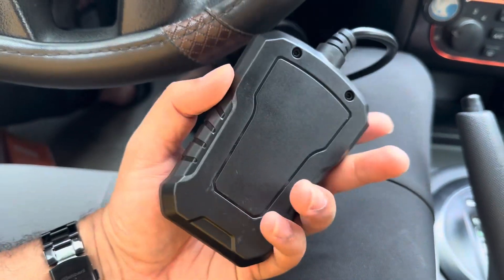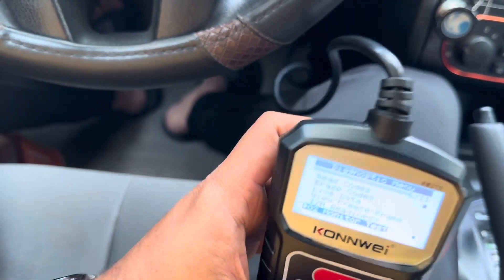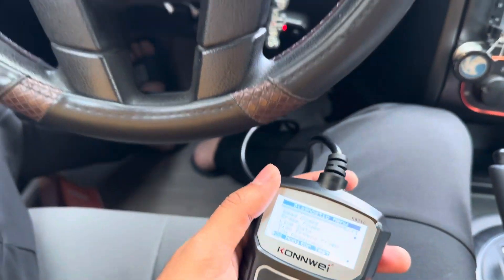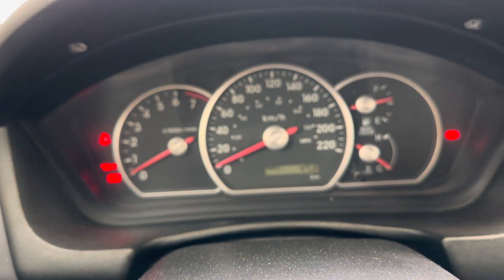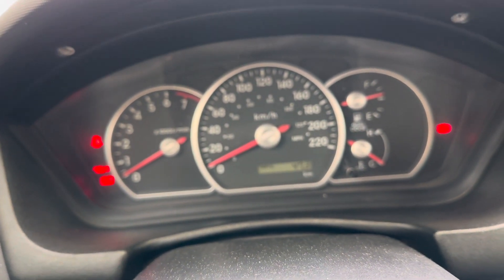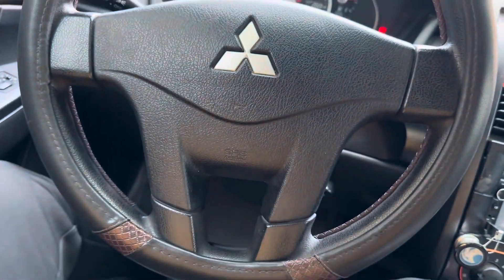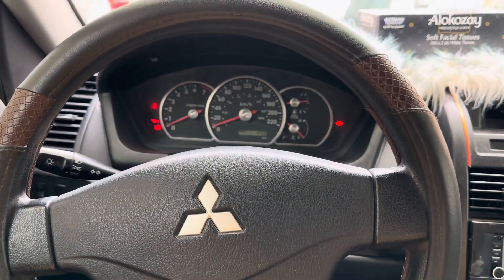That's it for this video. It's a good tool — lightweight, not heavy at all. You can just put it in your pocket and take it anywhere. If you're going to buy a new car, you can take this with you, plug it into the OBD port, and see if there are any hidden codes. It's the cheapest one available in the market, so go ahead and buy it.